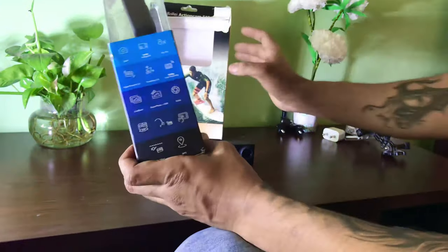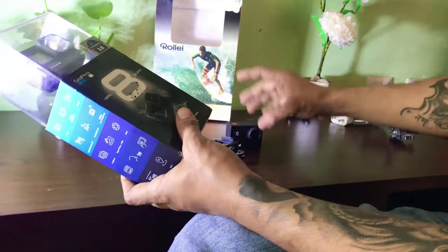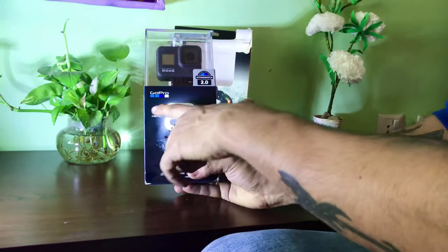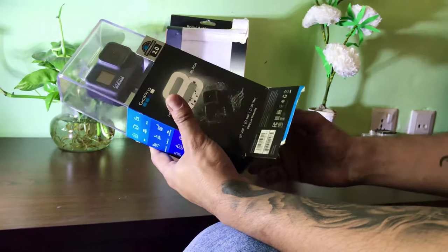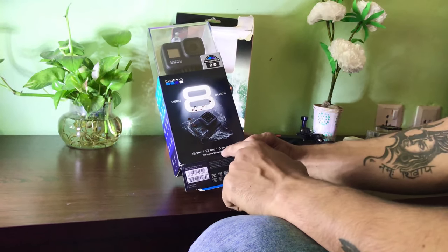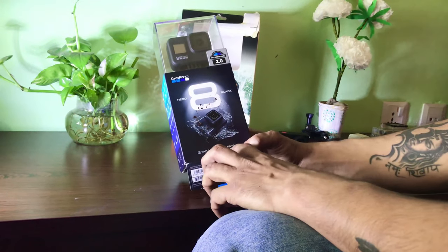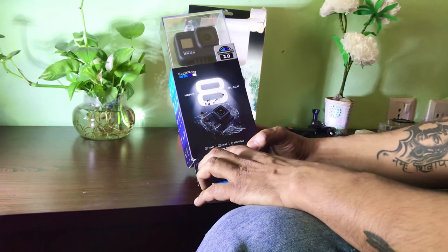Right now I am unboxing this GoPro action camera, which is the Hero 8 GoPro Hero Black 2.0 with HyperSmooth. It is 12 megapixel, 4K 60fps. It is waterproof up to 10 meters and supports 1080p live stream.